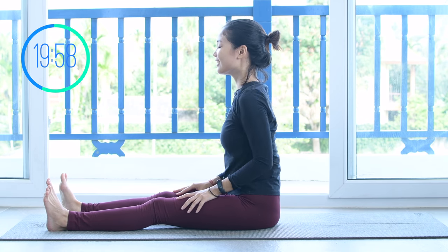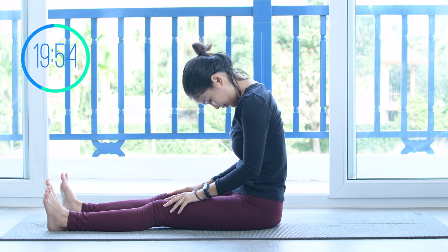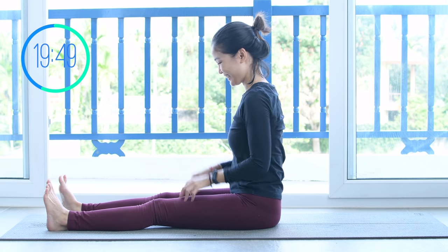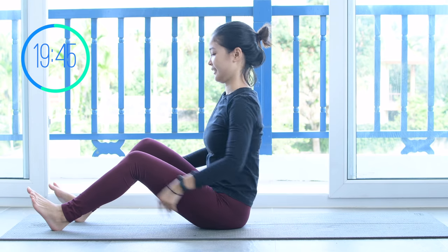Hands down, rotate your shoulders and reverse. Allow yourself to articulate your spine and rise your spine a little bit to stretch. Keep breathing. And now for the next movement, allow yourself to lie all the way down on your back.